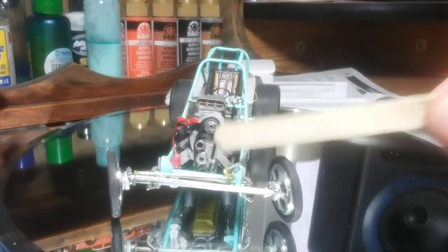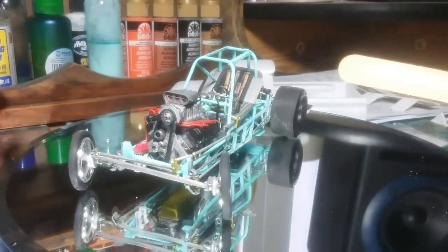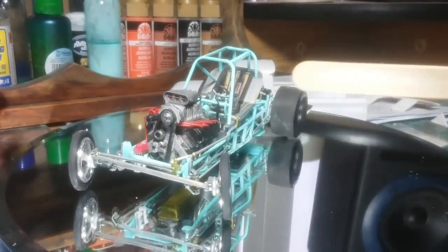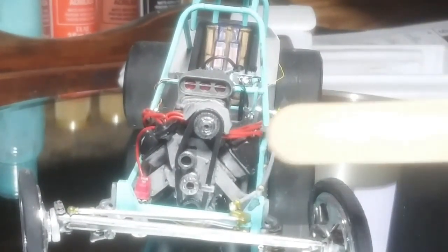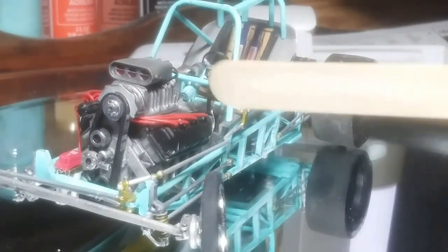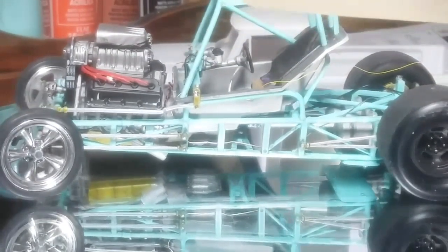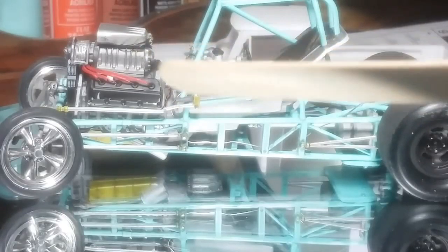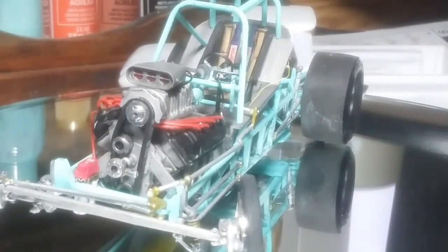I scratch-built this fuel pump here. It uses some photo-etched bolt heads, stock rods, and some hex rods. There's a hole inside that hex rod which I'm going to run the fuel line through up to the linkage, and then to the fuel block, which is already done. I've got some fittings back here. From the linkage, I'll run a throttle cable to the pedal.